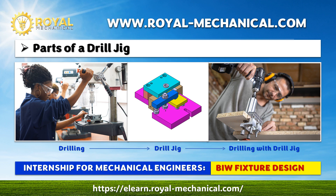Welcome to the Mechanical Engineering Internship on BIW Fixture Design. In this video lesson, we will understand the parts of a drill jig.